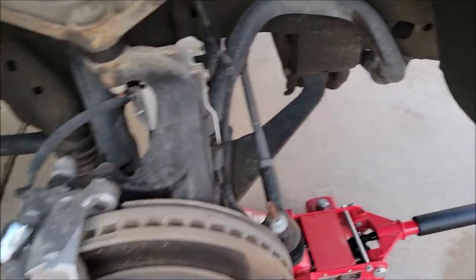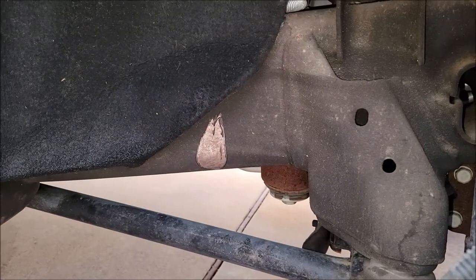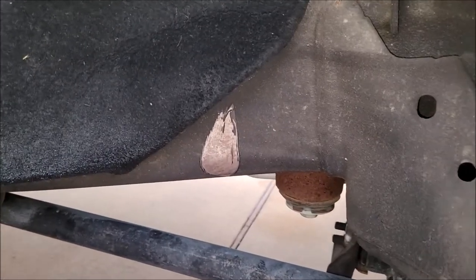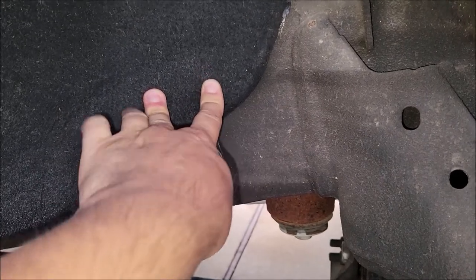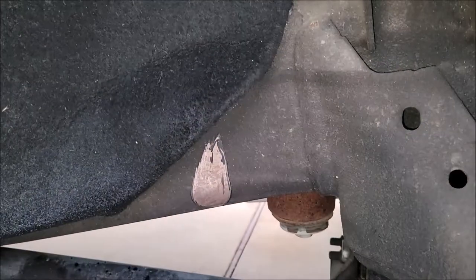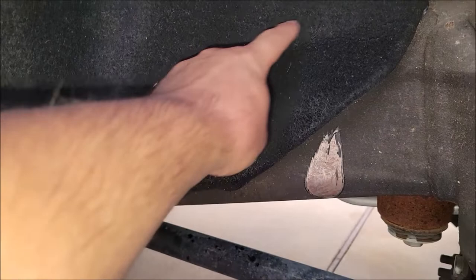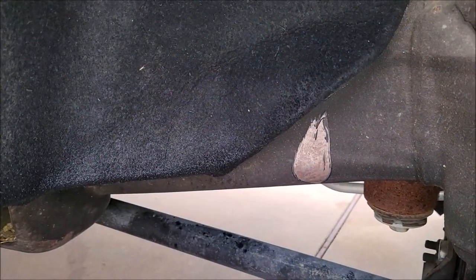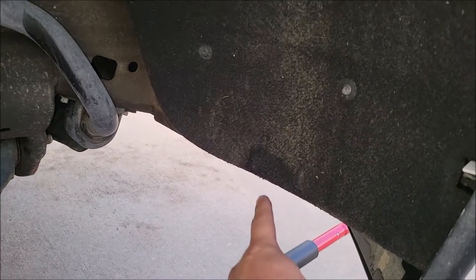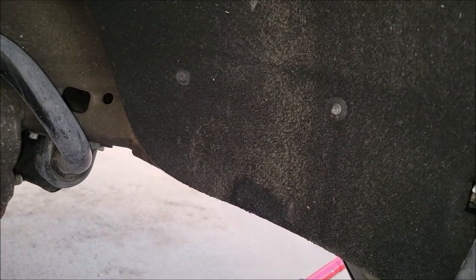Let me show you why I put these spacers on. As you can see here, if you turn, the tire rubs right here and right there. Now that's if you turn really sharp, which I don't do all that much, but it happens. And even if you don't turn real sharp, this wheel liner doesn't sit against the frame anymore — it just starts rubbing up against the tire and folds out. So I'm also going to come over here and cut this wheel liner down and get all of that out because I don't want that rubbing on the tire anymore. Putting the spacers on should help eliminate a lot of that, but I still don't want that rubbing. And it rubs up here just a little bit too, so I'm probably going to trim some of that up.